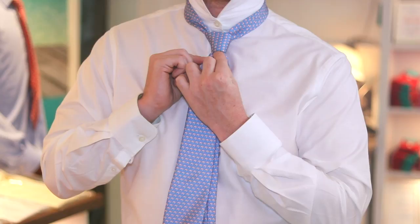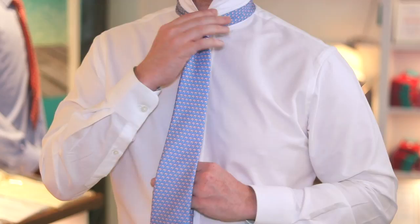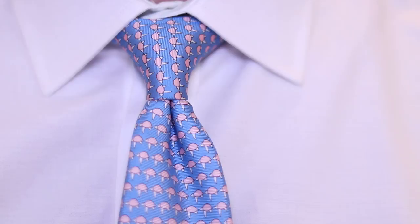If you want to get a dimple, once you're nearly at your neck is a good time to stick your finger in the middle of the knot and just pull the knot slightly down. Pull the knot slightly down, put a finger in the middle and you'll get that nice dimple. Give it a little tug. Keep squeezing the bottom of that knot to make sure you get a nice triangular shape. Pull your collar down and that is the Oriental knot.